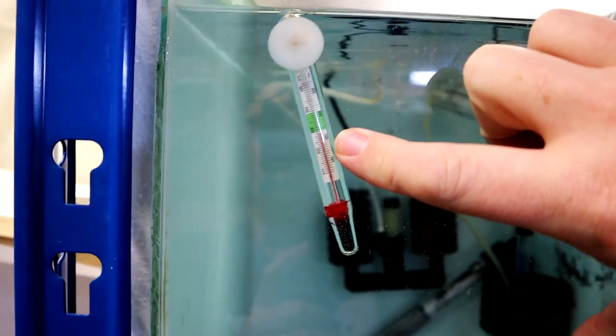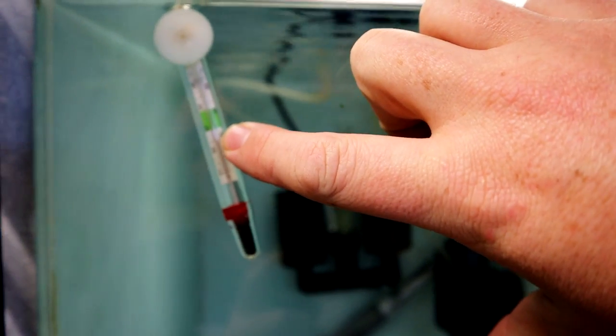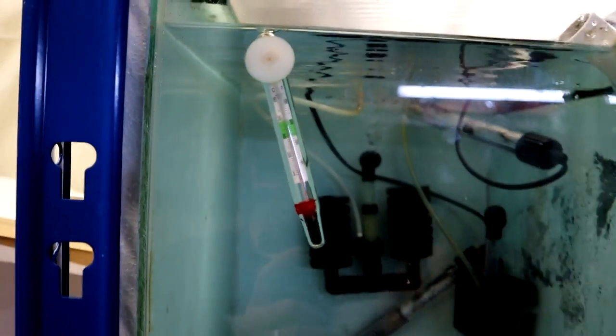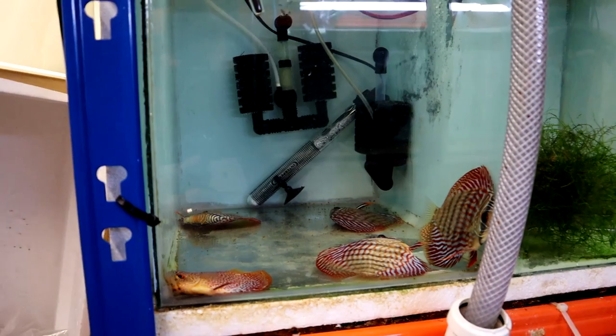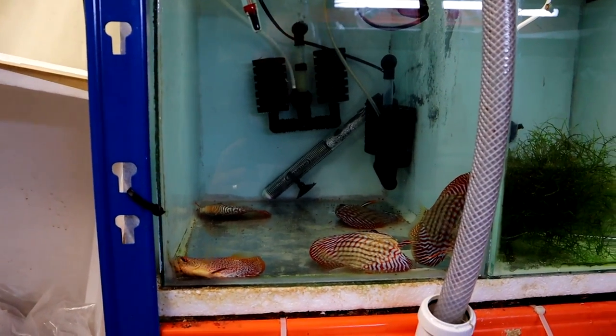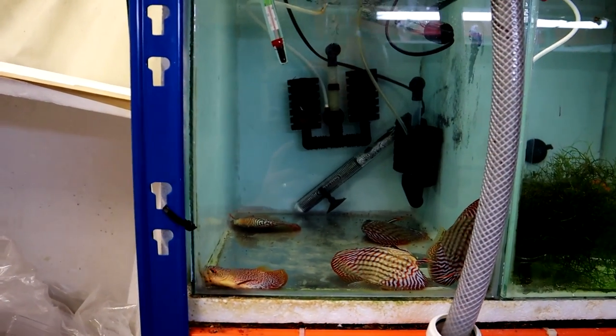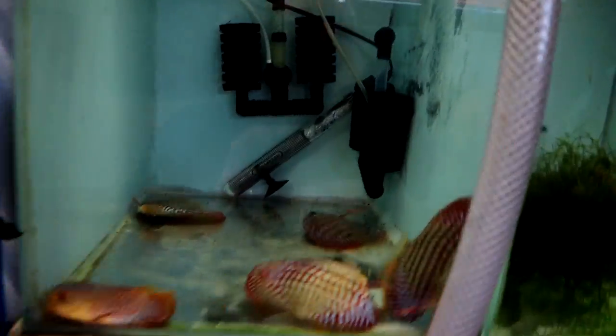I don't know if you can see this — it's currently sitting at around 19 degrees Celsius. Discus need at least 10 degrees more than that to be comfortable. Basically I've tried to freeze them.